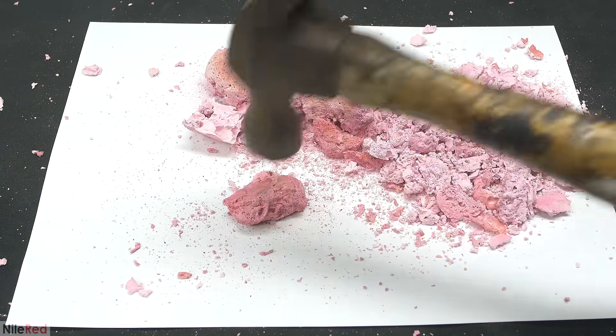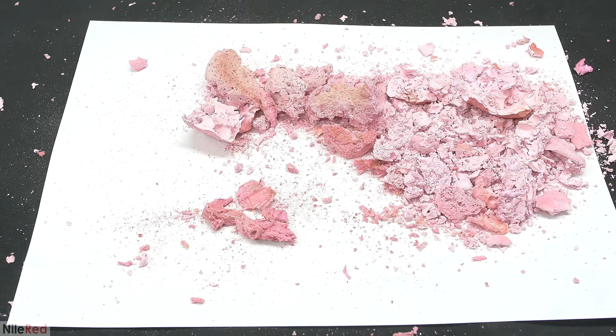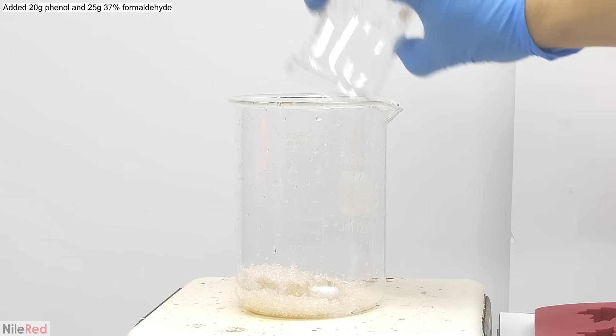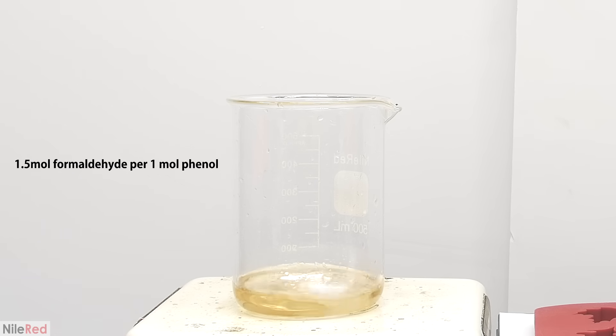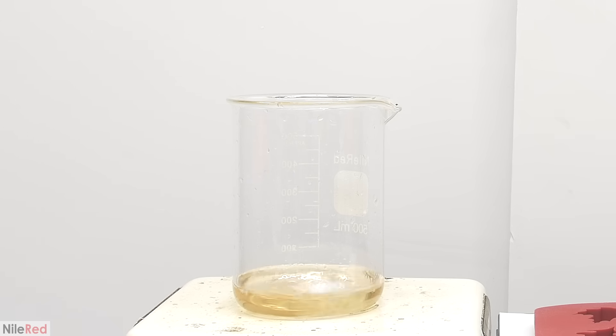After smashing it, I moved on to making Bakelite the proper way, starting with Resol. To make the Resol, I'll be using phenol, formaldehyde, and a little bit of sodium hydroxide. I mixed 20 grams of phenol with 25 grams of formaldehyde solution. If you recall from the introduction, Resol is made with an excess of formaldehyde. The ratio that I'm using here is about 1.5 moles of formaldehyde for every mole of phenol. Once all of the phenol had dissolved, I add several drops of 10% sodium hydroxide, which will act as a base catalyst. I turned on the heating, and I tried to heat it to between 70 and 100°C.